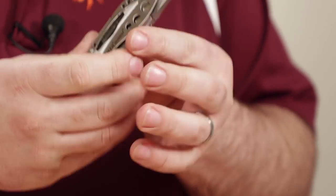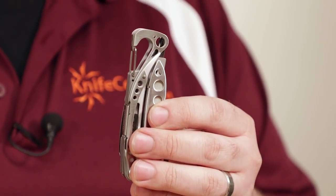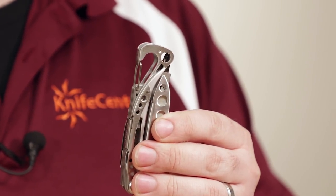But if you want something a little bit nicer, you can choose the upgraded models, which come with 154CM steel and a plain edge blade. Finally, because no good multi-tool can be without a bottle opener, the carabiner on the end of the Skeletool pulls double duty. You can use it to attach it to your pack or belt loop, and then you can pop open the top to your favorite beverage when you're ready.